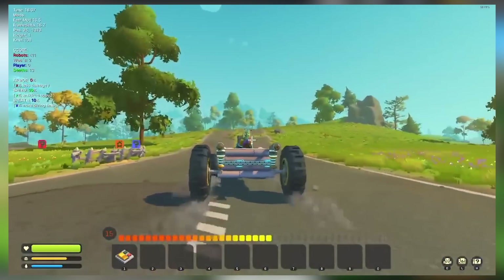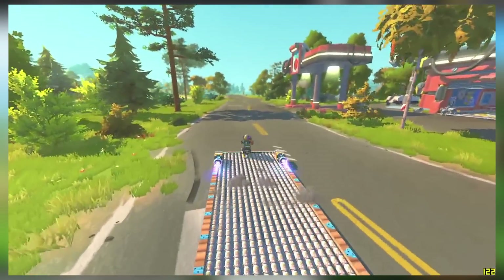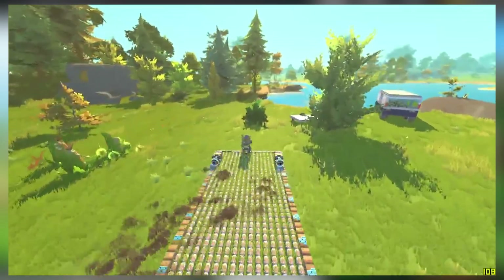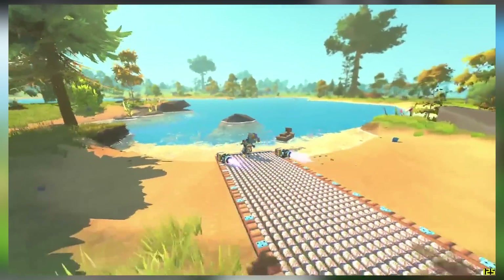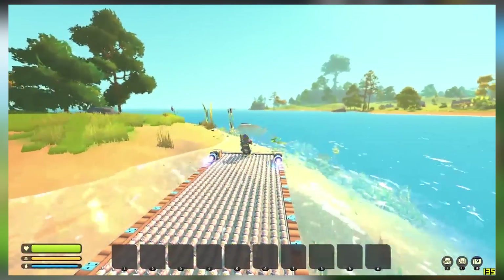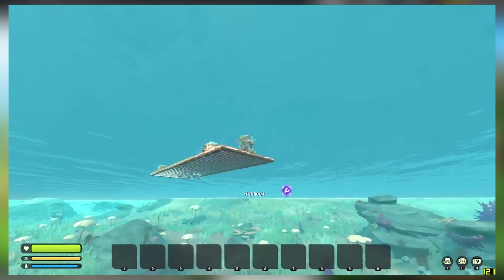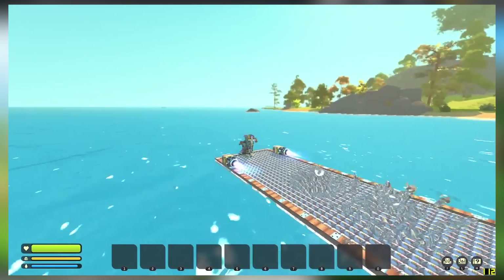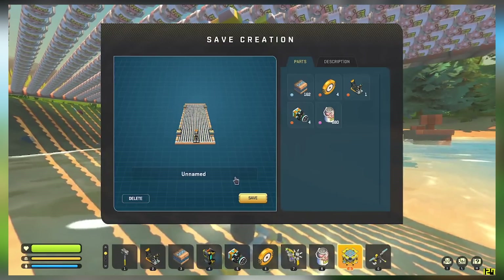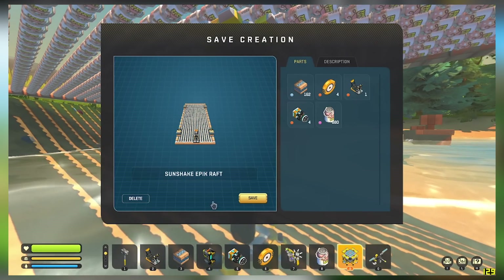Here we've got an epic sunshake boat. That's so many sunshakes, and I guess they're low friction — I didn't realize you could just slide them around. And they float! I'm learning something new every day. B-b-b-boat! Sunshake boat, made out of 880 sunshakes. But hey, if you're ever stranded at sea, at least you have something to drink. You can stay hydrated — just don't drink that seawater.